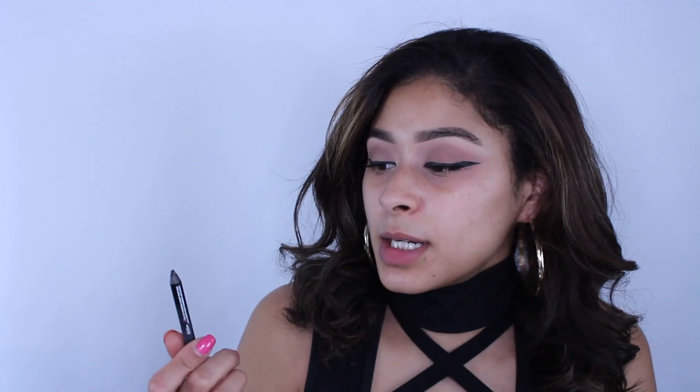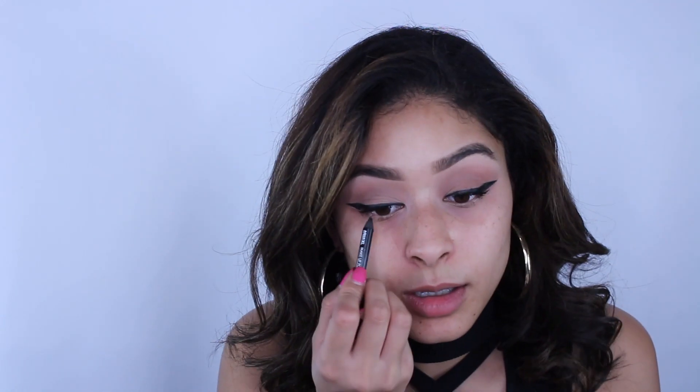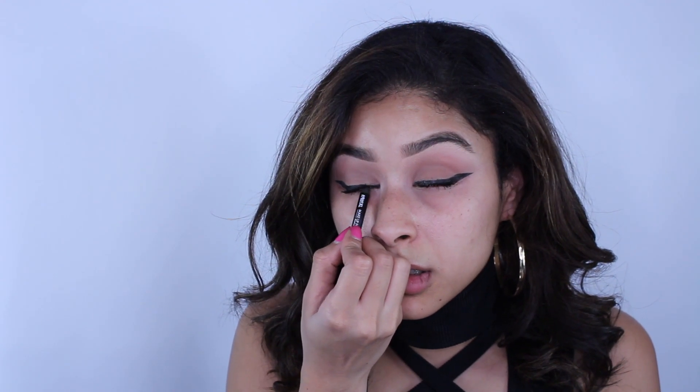We have one wing on. Going in with the Lancome Monsieur Big mascara. Then I'm taking the small Makeup Forever Aqua XL eye pencil to tight line — this feels awkward. Tight lining is just making sure that in between your lashes and your eye you cannot see the band.